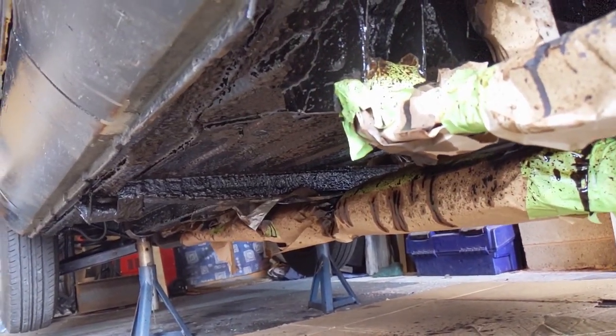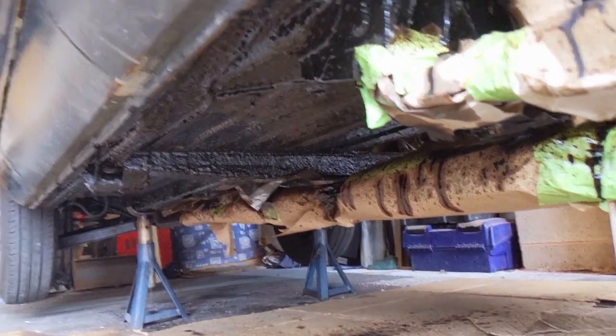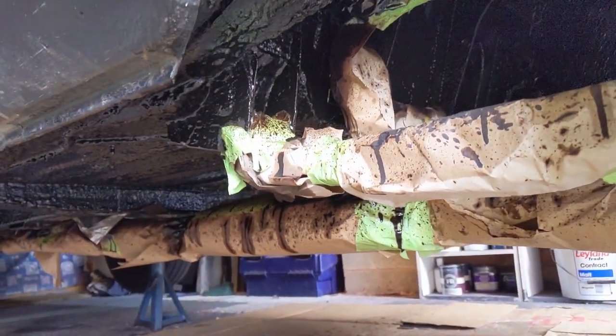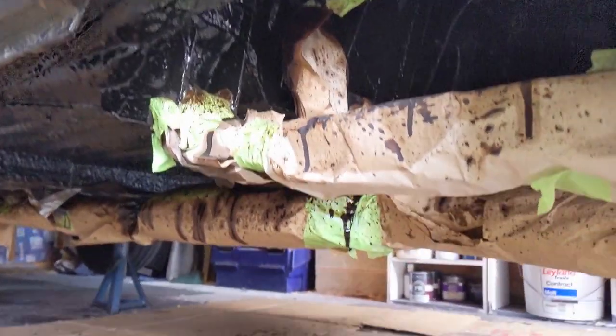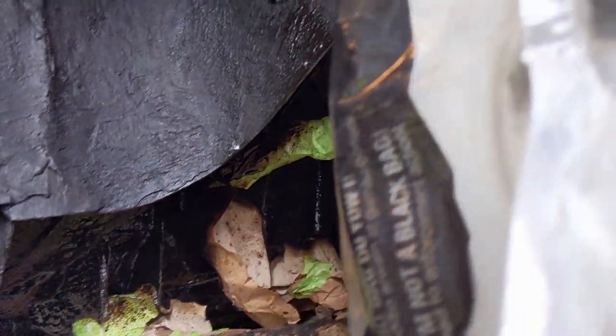That's this side painted. I actually did go all the way to the front in the end, and up around here. I still need to do some taping off on the other side, but that seems to cover pretty well and should give it a bit more protection than it's got. So we're going to go with that and mix up some more paint.